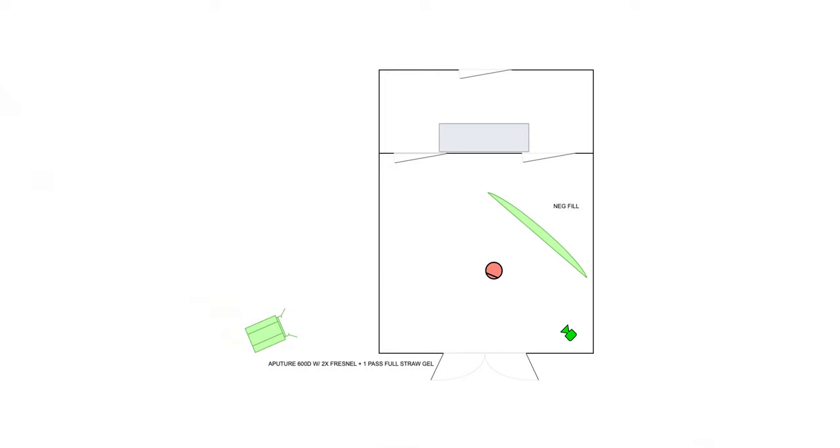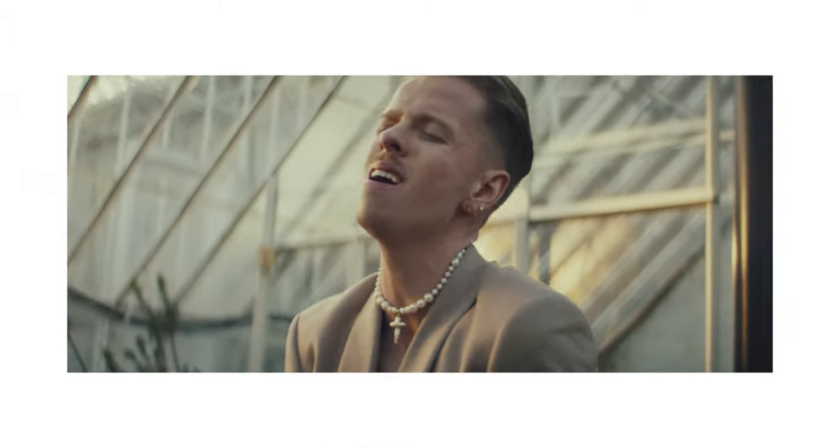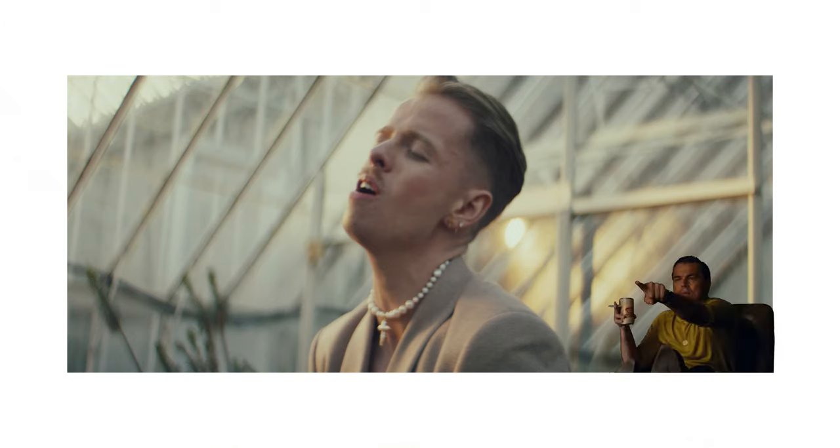This shot — a close-up of Jamie singing at about 18 seconds in — is in the greenhouse and was a really simple one. I asked Gabriel to set up the 600D with the fresnel and full straw gel at a 45-degree backlight from the left-hand side. You can see it catches the left side of his face, and we had the 8x8 used as neg fill on the right-hand side. There's also a big splotch of golden yellow spilling through from the 600D on the left — I noticed it but left it intentionally because it gives interest to that portion of the frame; without it the background would have just faded into a teal blue-hour look.